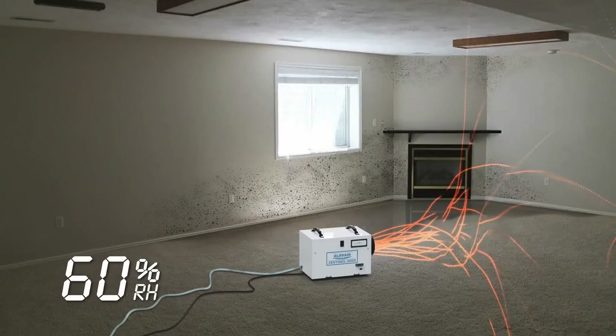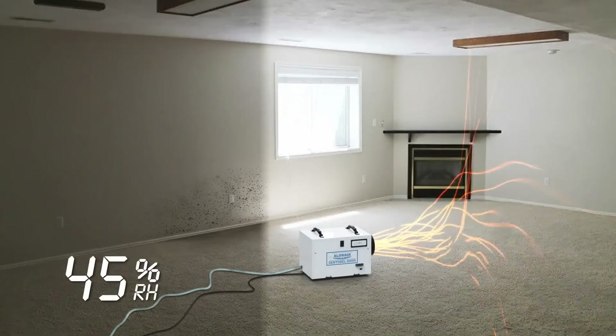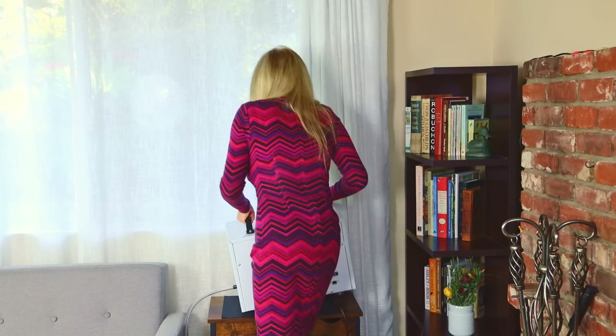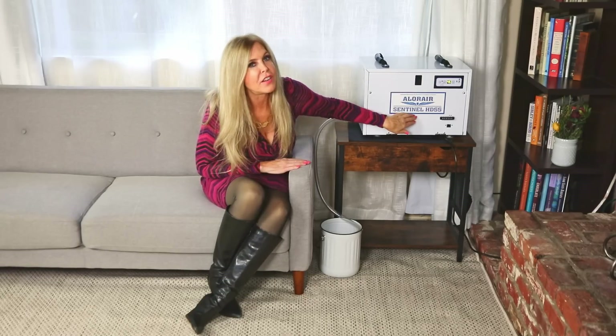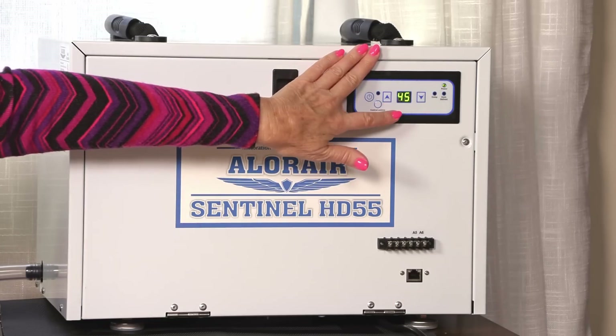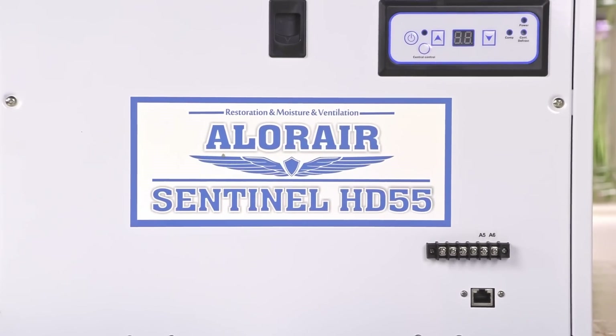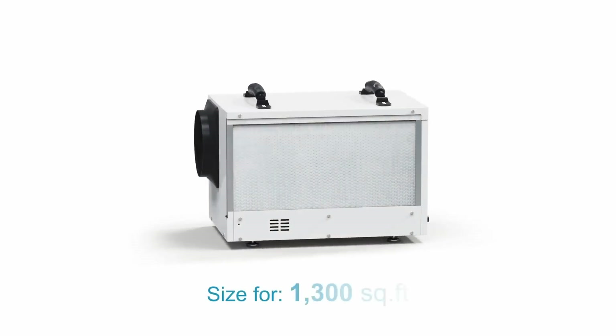It's so important that the air inside your house is excellent for breathing. Aloe Air does that by taking the humidity out and making sure what's in your airspace is healthy air to breathe. The handles on top make it really portable — even I can lift it; it's about 35 pounds. My Aloe Air Sentinel HD55 has been on for a while and my room has gotten down to 45% humidity, which is just perfect. Most people like it between 45 to 55 percent. The HD55 means it takes away 55 pints per day of moisture, and that is for a 1300 square foot room.